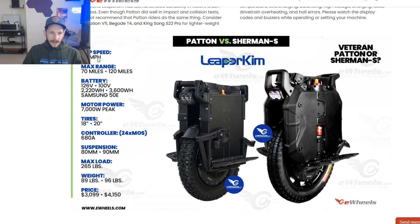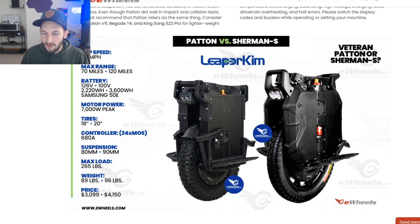Top speed on the Patton is 50 mph. I want to see the Patton and the Begoad Xtreme side-by-side to see if they can actually do 50 mph sustained — what does that look like? Can you go 51, 52, maybe 53 mph? How long can you sustain it? Is it wobbly or stable? I don't think you'll be going 50 mph all the time on these smaller wheels, but having the availability to boost up to 50 quickly is great.